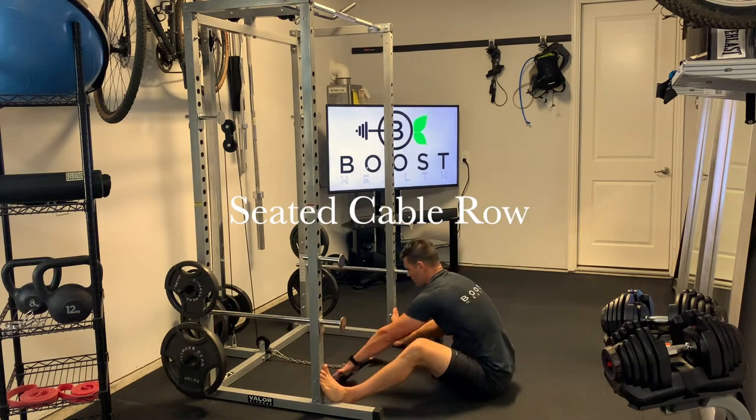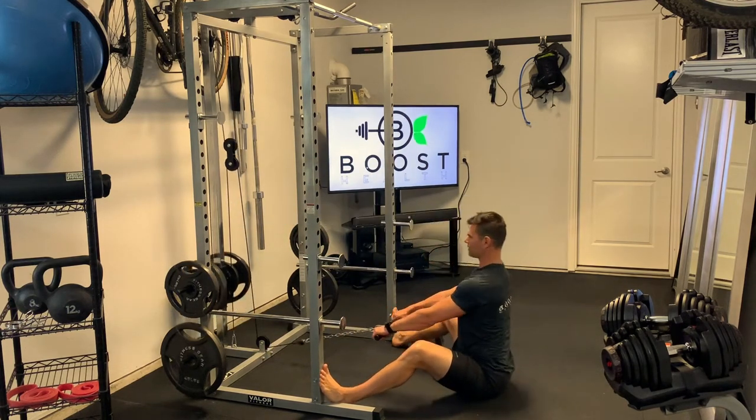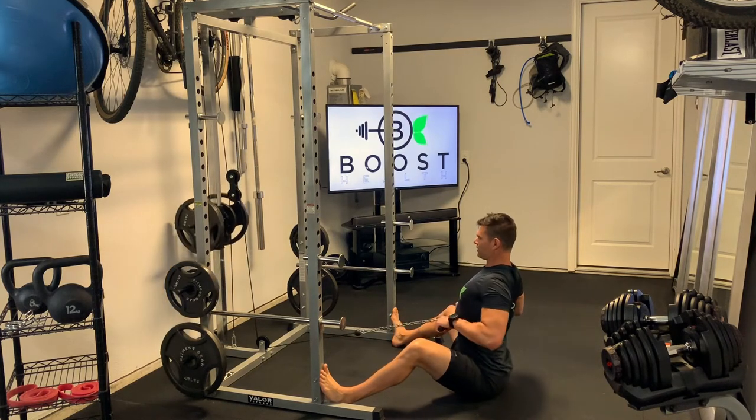This is a seated cable row. If you're not on a standard machine like mine, you just find something to anchor your feet into to keep your lower body stable.